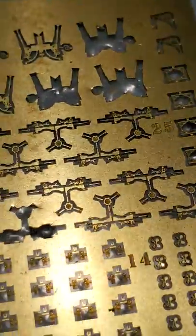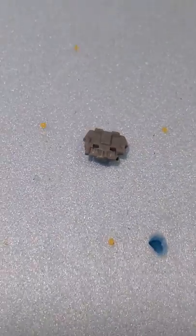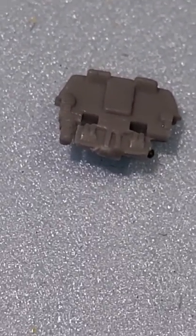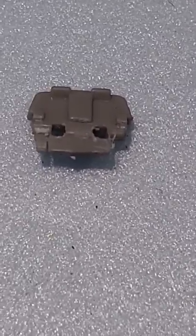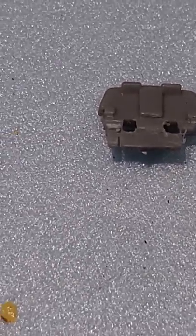What I found is it's not very stable — it doesn't want to stay together very well. The mounts that come with it are not terrible, so what I've done is shaved the bottom, cut the pieces in half, and taken out the little middle pieces.